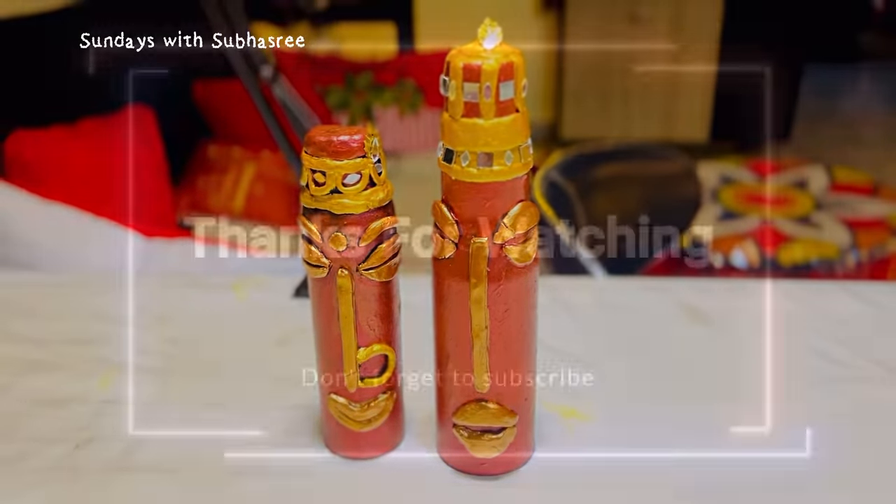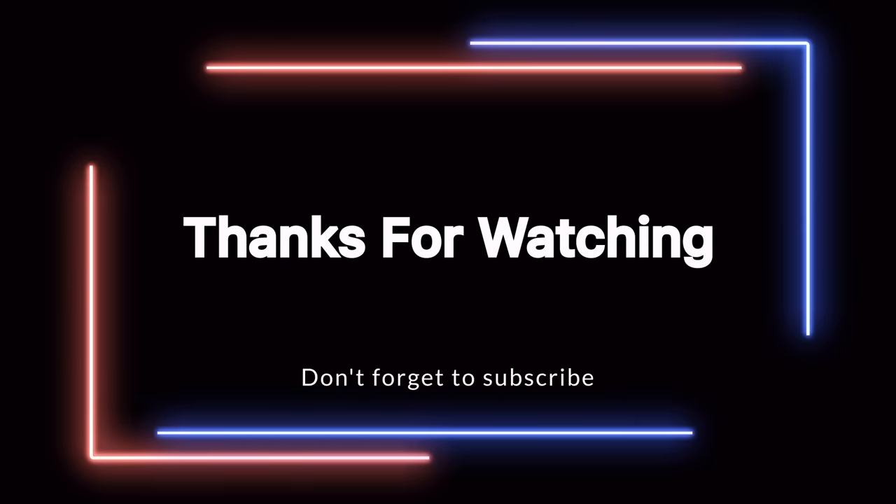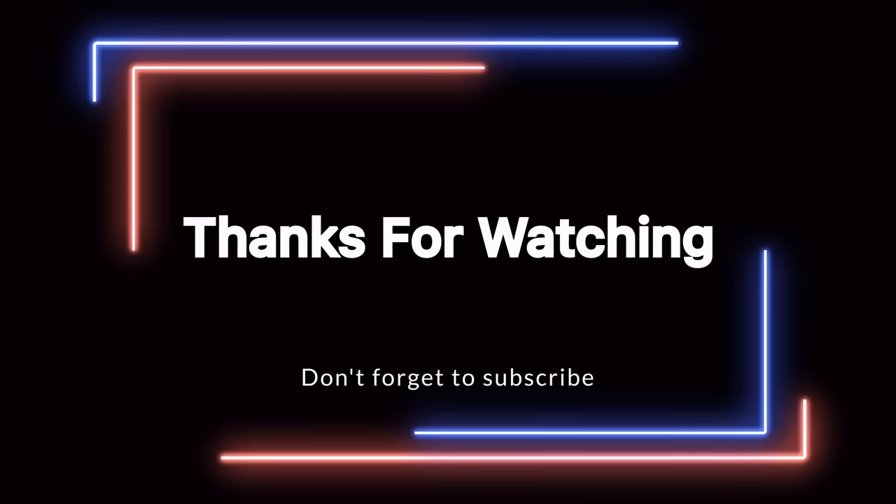With that, this is Shiboshri signing off for today. I'll come back next week with another set of home decor DIY ideas. Till then, stay tuned to my channel, stay healthy, and have a very happy week ahead. Bye bye!